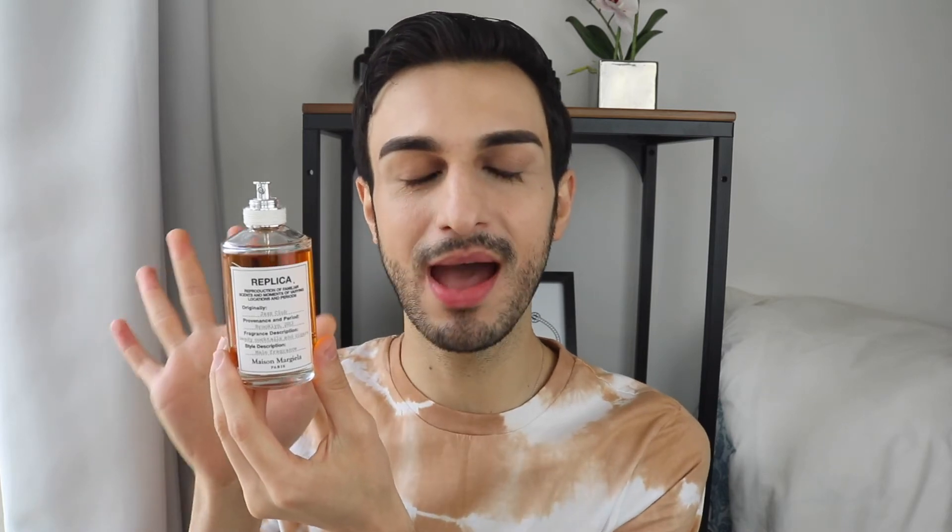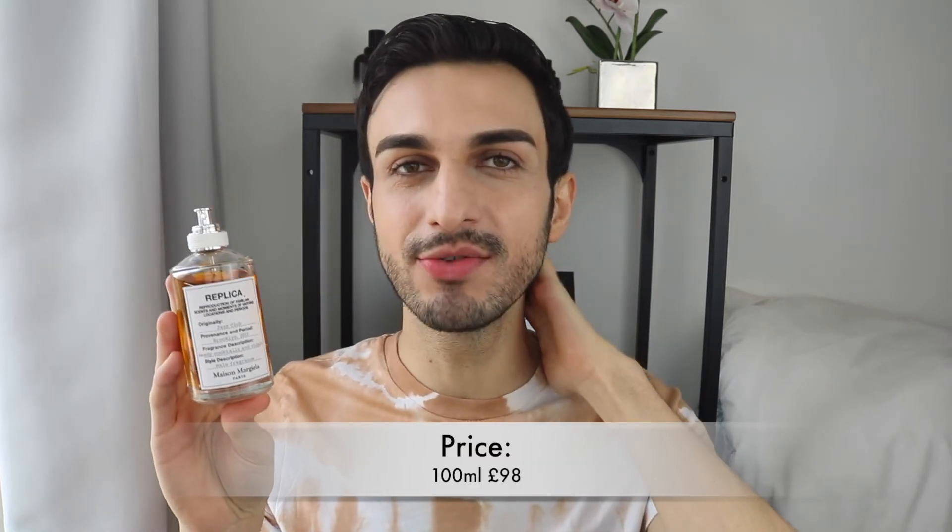Speaking of price, this one comes in a 100ml size only, which retails at £98 in the UK — prices may differ in other countries, so double check with retailers. If you'd like a travel size, it comes in a 10ml mini size as part of a three-pack with other Replica fragrances for £45. The Jazz Club is included in one of those packs. I'll link options below for you to check out.